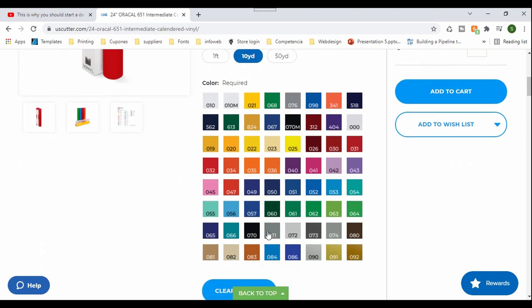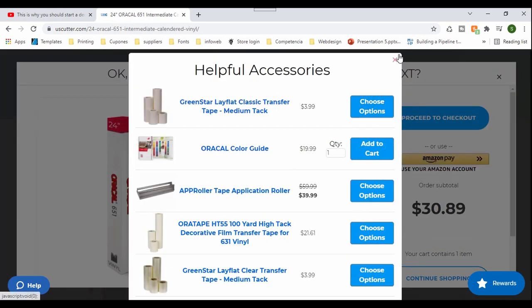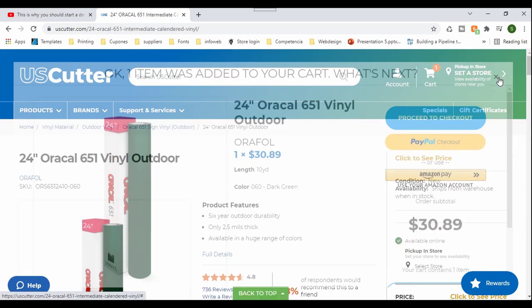I'm going to use the guide, and you can see it has the numbers, same as our guide. I need to get the dark green, which is the forest green. But if we look at the guide, the green looks way darker than it displays on the thumbnail, and that's the reason you need to get that booklet. I'm going to add it just to get an idea of how much it costs — it's around $30.